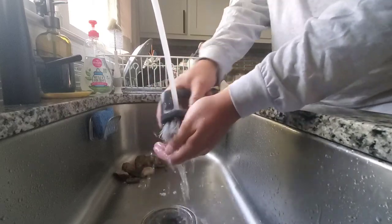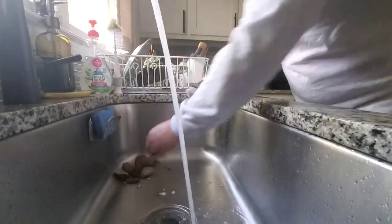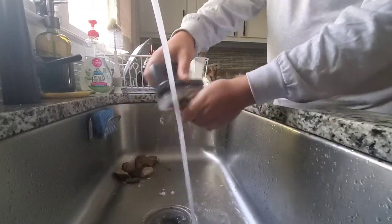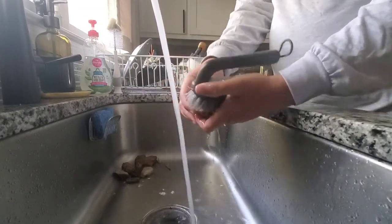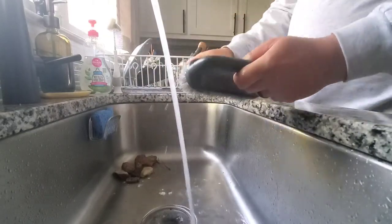The next step is going to be rinsing and washing the rocks off. We're not doing anything too crazy — I'm not trying to shine them up, just trying to get the caked-off mud and all the grit and grime off of them so the paint will stick better and it will look better.